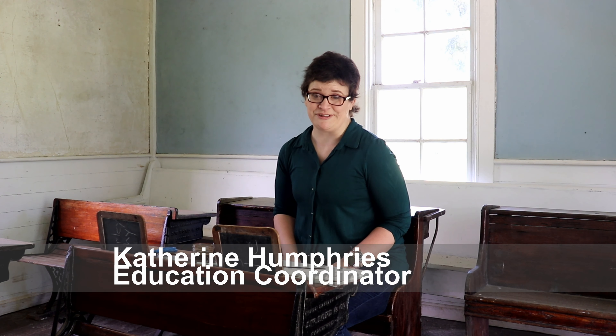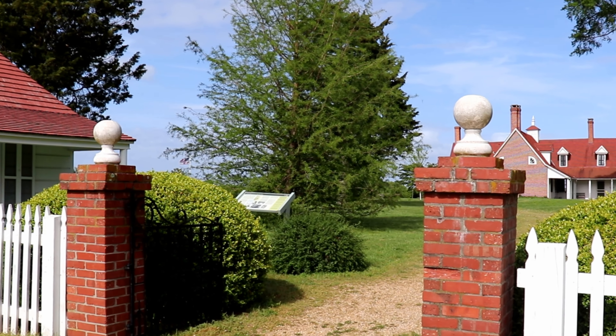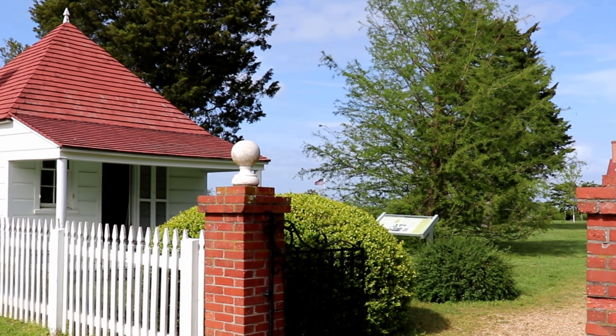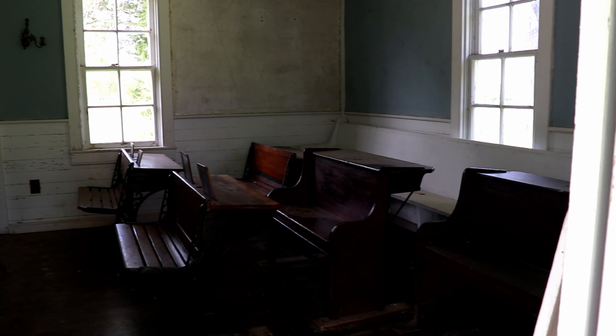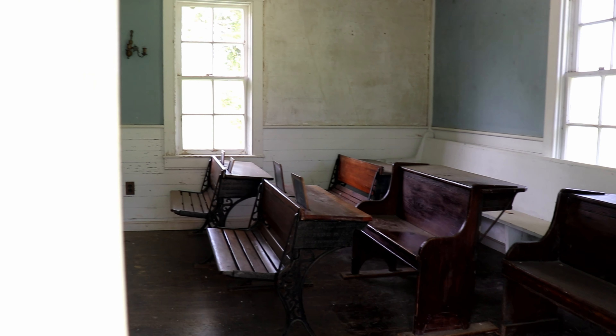Hi everybody, I'm Katherine and we're back for another family-friendly Friday activity. Today I'm in the schoolhouse, which is one of the gate houses here at Soderly. It's set up how they would have had it set up in the 1800s when this was a schoolhouse — kind of gives new meaning to homeschool.